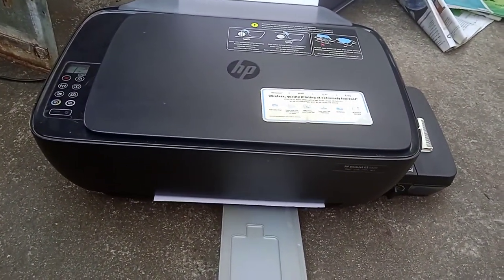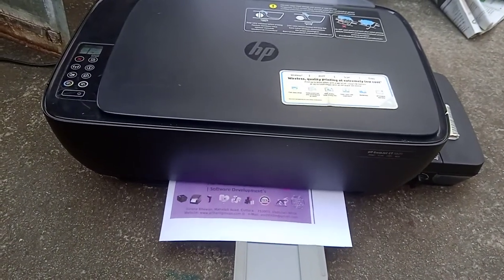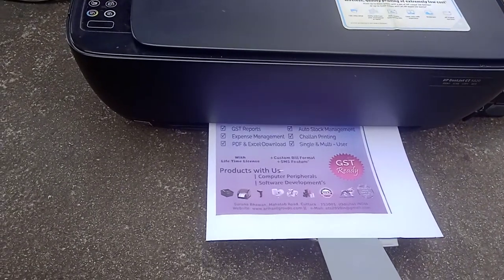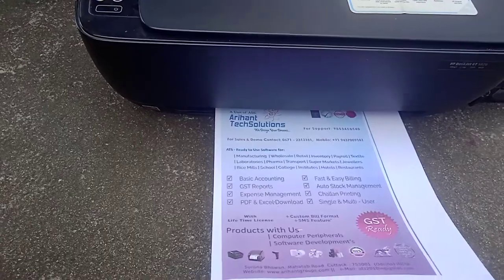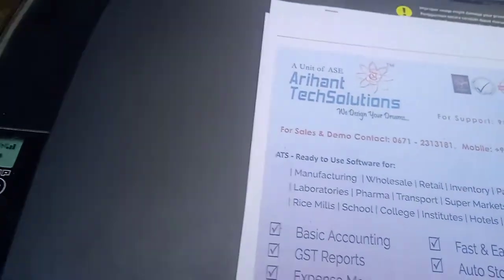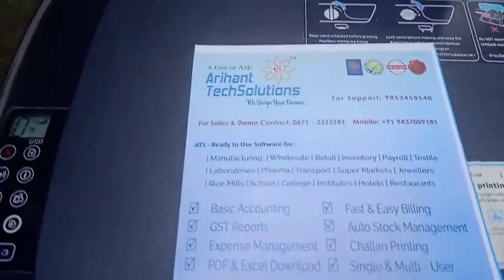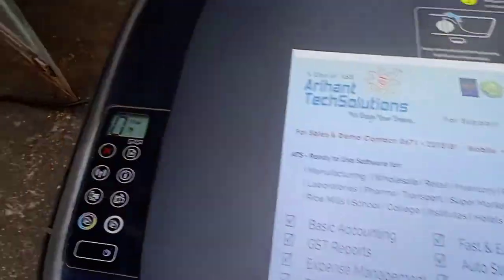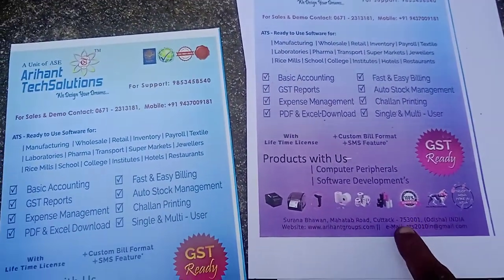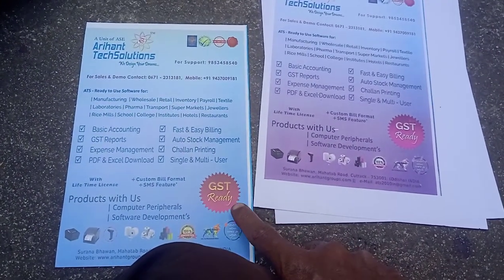It's now printing a color copy. See what is the original color and what is the xerox copy — this is the xerox copy. This is the original photography. The difference is that the xerox copy is missing blue color and yellow also.